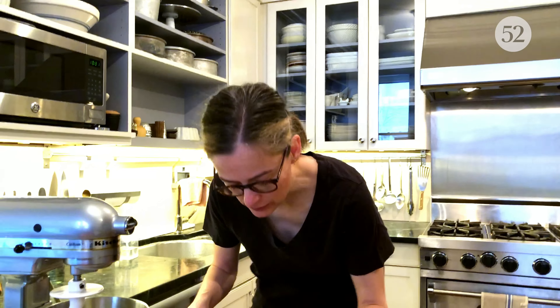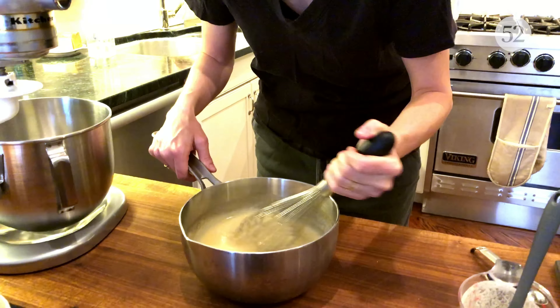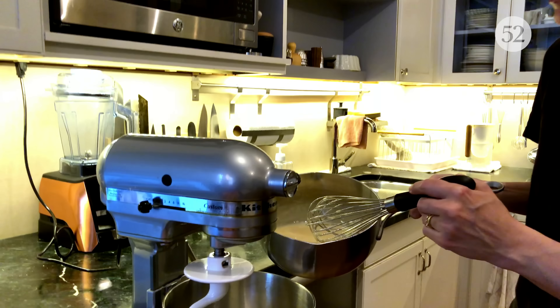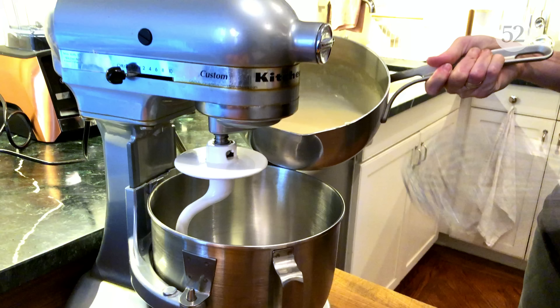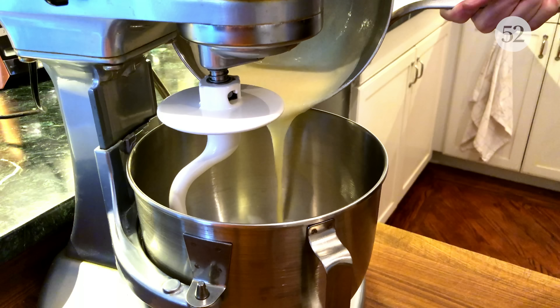The roux and honey and cream mixture is all melded together and it smells so insanely good — I wish you guys could smell it. Now I'm going to pour it into the bowl of my stand mixer and I've got a dough hook on it.